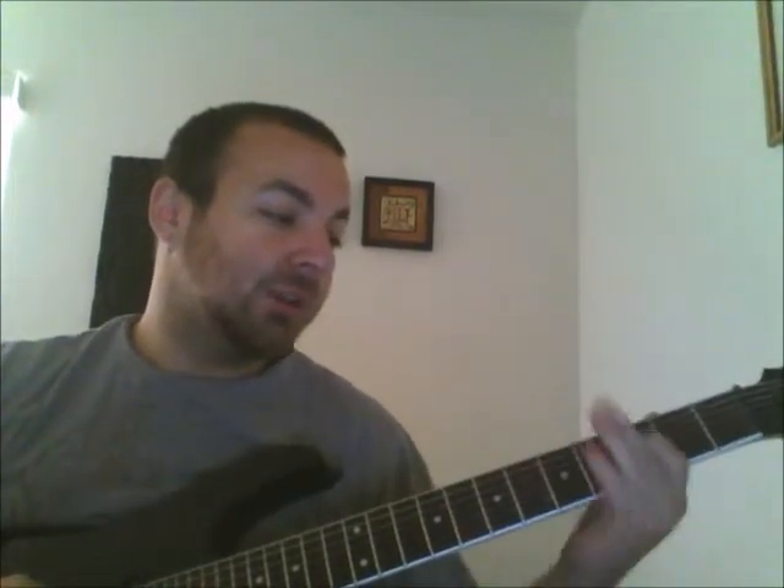The melody is going to be the same, and you're just adding in those pull-offs. So again, it will be 12, 10, 8, 7, 10, 8, 6, 5, 7, 5, 4, 7, 5, 3, 2, and then the open chord at the end.